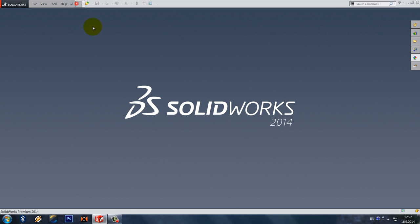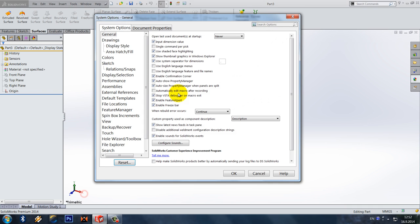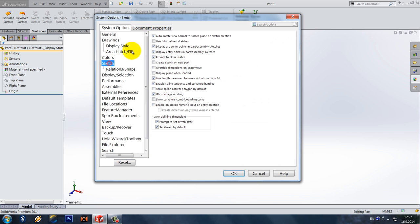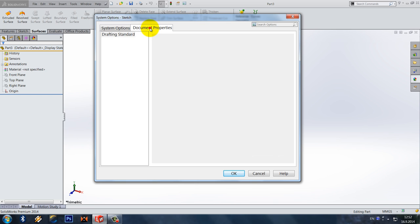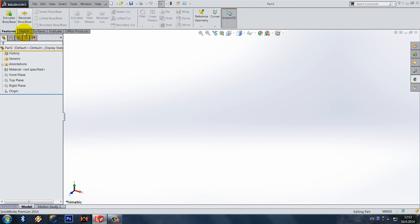Make a new part. First thing, we have to set some things in the options. Go to sketch and select auto update to speed things up. Then go to units and make sure it's set to millimeters.